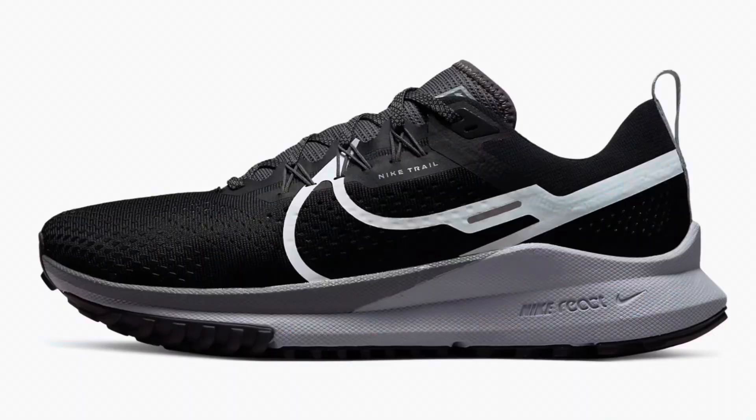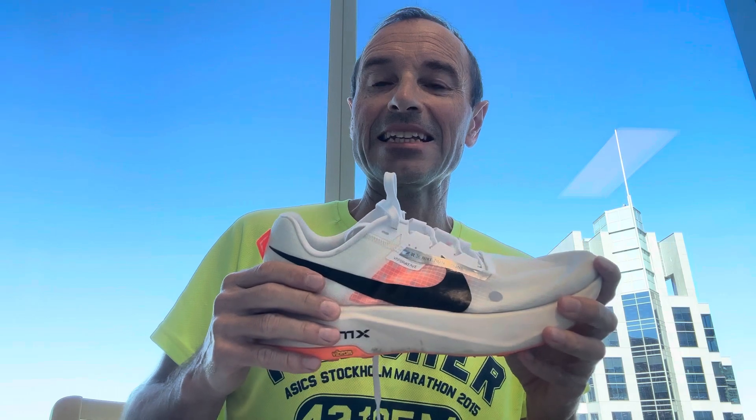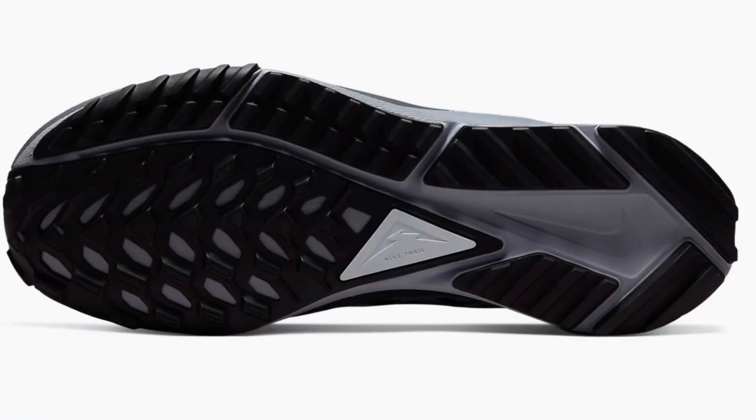If you offered me any Nike trail shoe, I would take the Pegasus Trail 4. I haven't tried the Wild Horse, I've tried the Zegama, I've tried this one, but I'd take the Pegasus Trail 4. It's just what a trail shoe should be, other than it doesn't have this Vibram outsole. So Nike, please give us the Pegasus Trail 4 with this outsole and then you've got a winning trail shoe. Thanks for watching, don't forget to mash the like button, please subscribe and I'll see you on the next one.